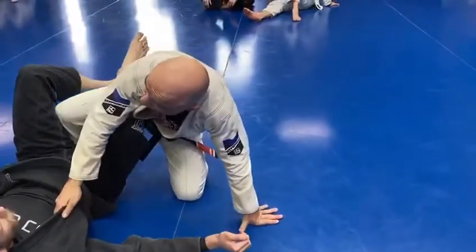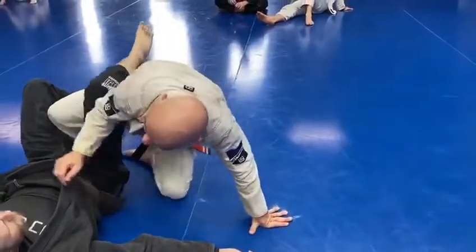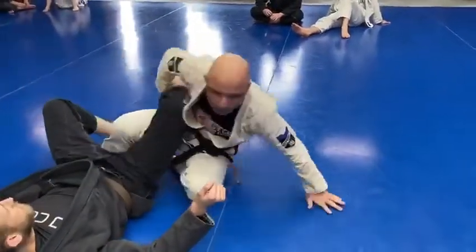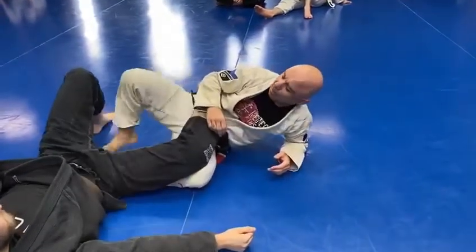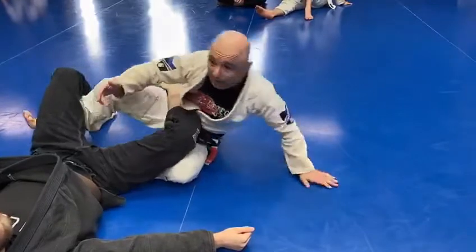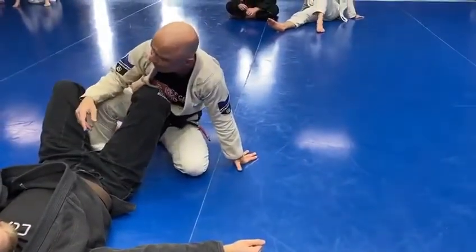Now we're going to do the same technique we just did. I'm coming up into a pass position, or I could go back into a footlock. Just by simply understanding the concept of bringing that over to here, I'm able to get up. This is a cob — that's an advantage because I've moved to an advantageous position.